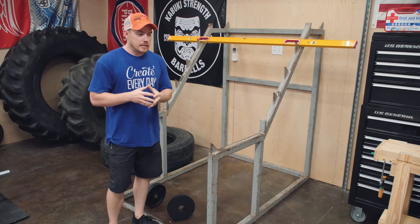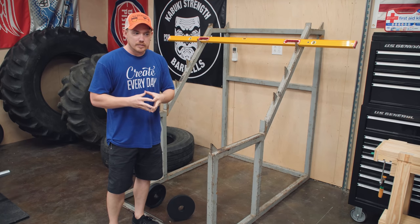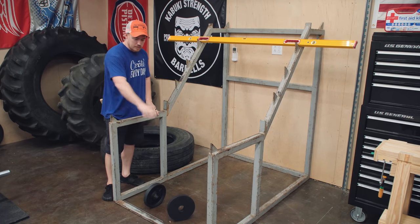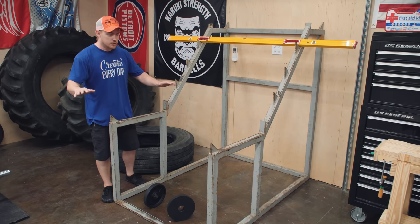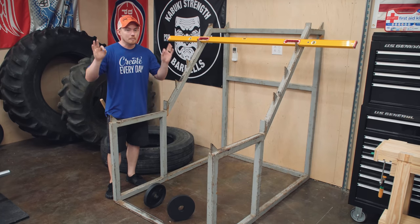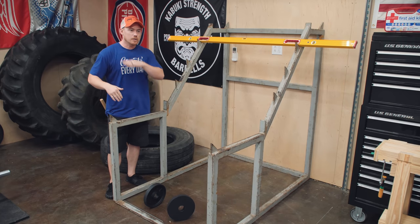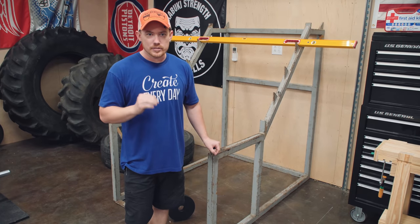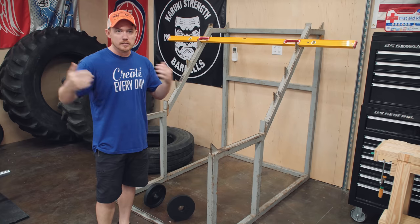I wanted a squat rack in here basically to not kill myself doing a bench press movement. If I put a bench down in the middle — which I still have to make — I can adjust the elevation of the bench so that on the decline of the bench press movement I'm not interacting with these horizontal pieces. But if it slips out of my hand, these horizontal pieces will save me from the bar killing me. I don't recommend anybody do the bench press movement by yourself, especially going heavy, because accidents happen and you can really hurt yourself.